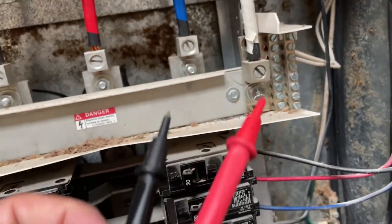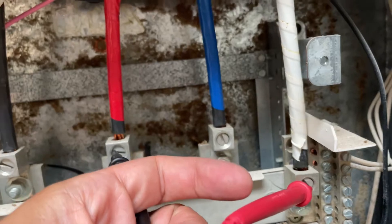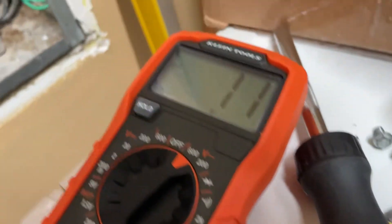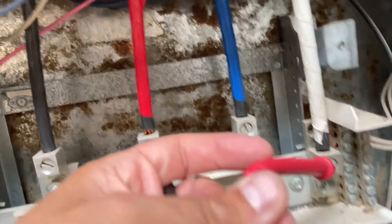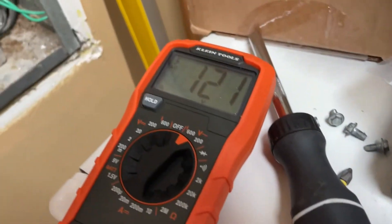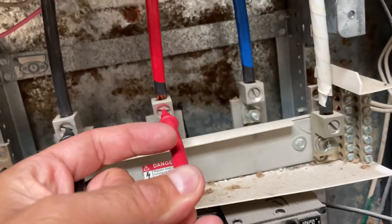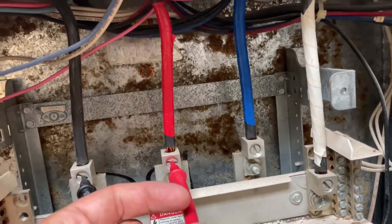We've come here and some of the stuff is working and some of it's not, so we're checking to see where the power is. When testing these two we have 120 volts. On the center leg there's only 11 volts, so it looks as if that one has a blown fuse in the power room. When we check back to the last leg it's got 120 volts, and if we go leg to leg we have 220 or 210. Going to the middle we still only have an extra 10 volts, so the problem is on that red leg — not getting voltage from the power room.